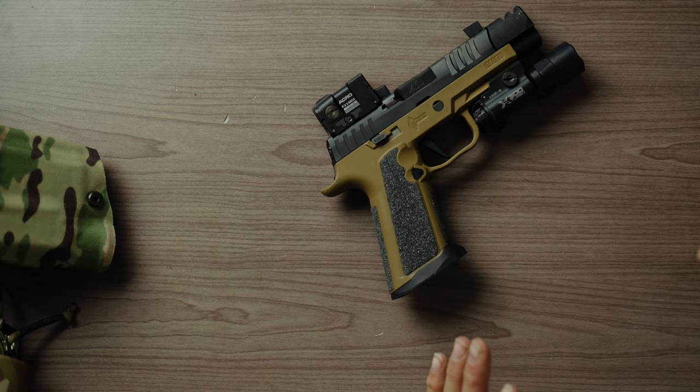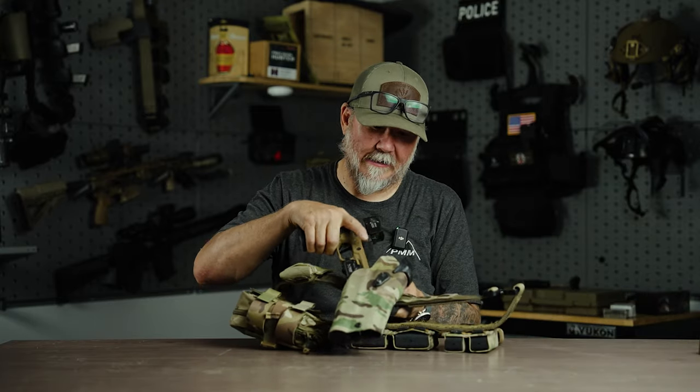Brouwer's M1811 frame — silicone carbide magwell — Tan or Black, your choice. Hit them up on their website; you won't be disappointed. Thanks for watching, guys. As always, I post two or three videos every week on what we manufacture, what we buy, what we use. Until next time, be well, take care.